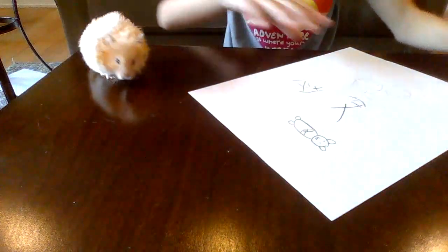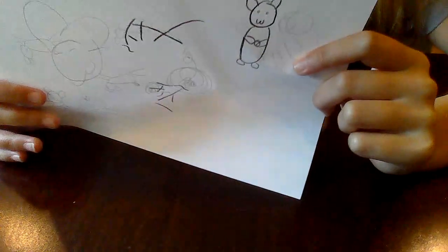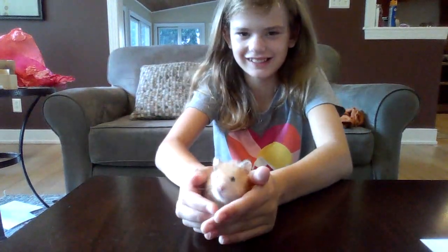Chewy just paused the video, but that's okay. And that's how you make a cute hamster. Thanks for watching today's video. Don't forget to like and subscribe. Squeak, squeak, squeak.